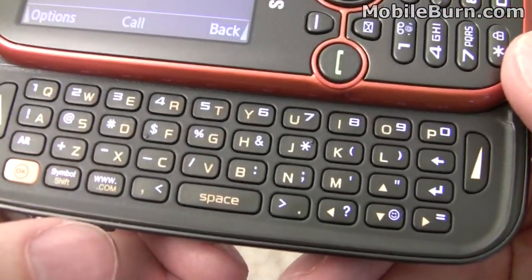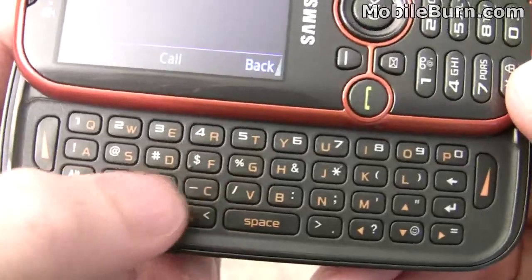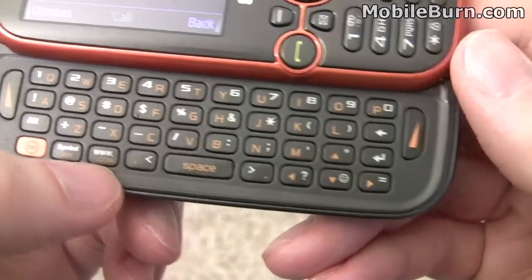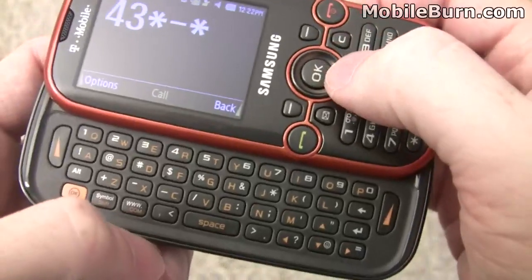Taking a closer look at the keys: there's an alt button for accessing numbers across the top row and symbols in other rows. There are also shortcut keys for 'www' and '.com' since they're commonly entered. Arrow keys are available for moving around within the editor, and you can also use the D-pad at any time.